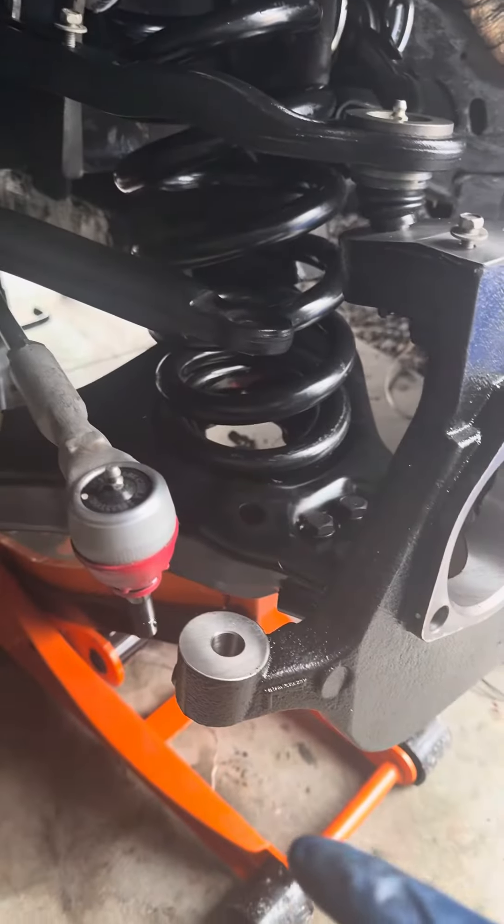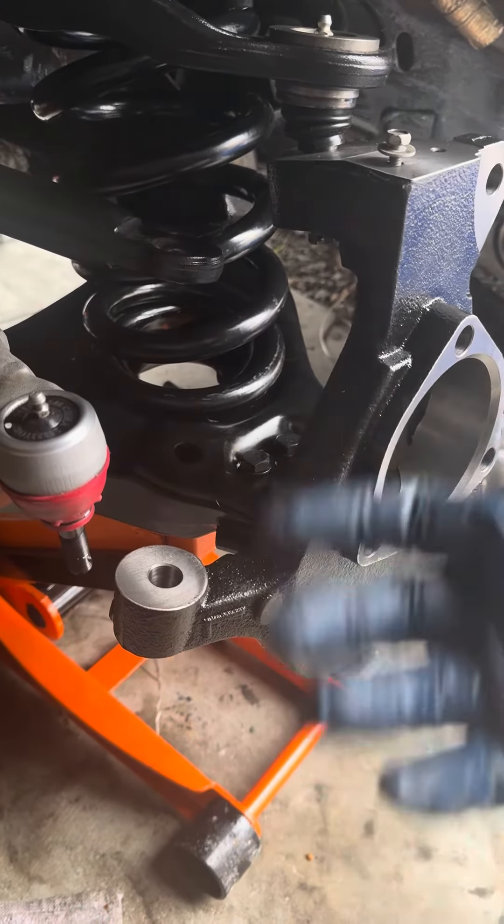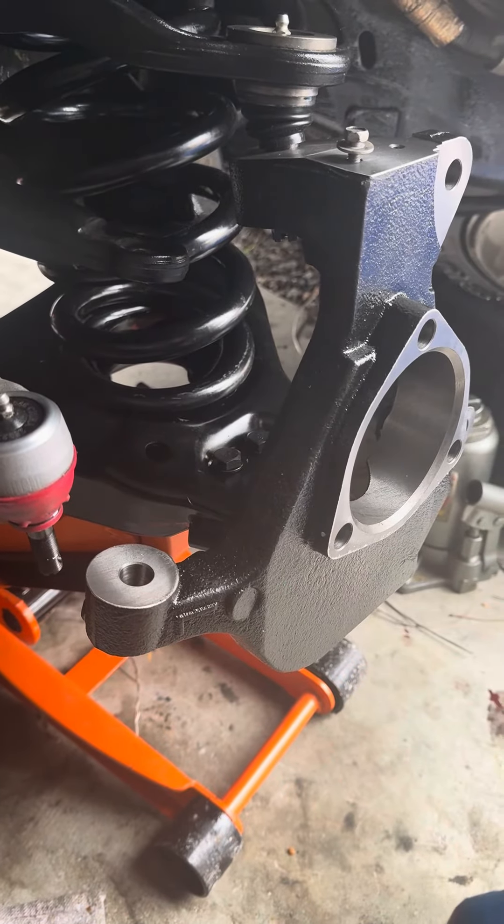That's not torqued down on the lower arm yet because I've had to adjust it to get that spring in, but that's coming up.